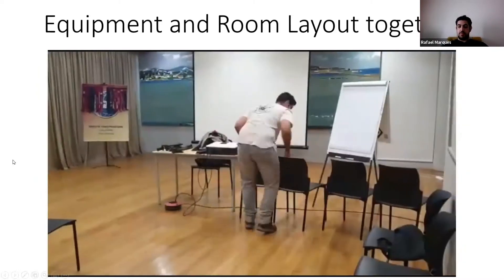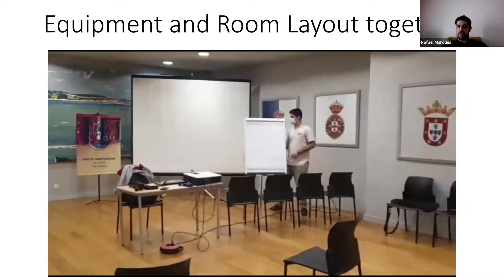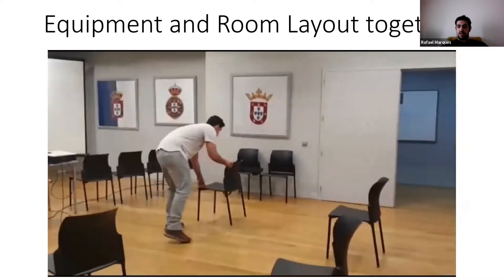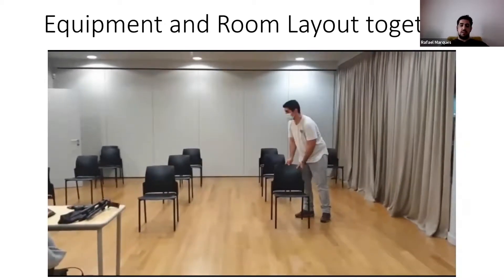Here is how we set up a room. We usually do it always like this: we have the flat screen and the word of the day, and the banner side by side.